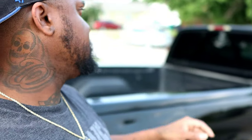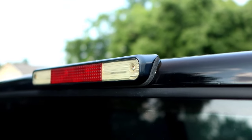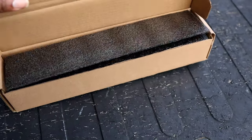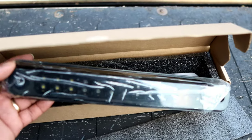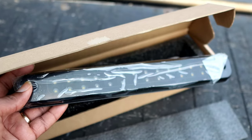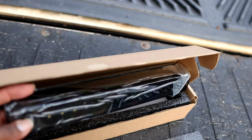Today we will be changing the third brake light on the OBS Chevy. This is probably the original — got to be the original. So let me show you the one we got off of Amazon. It's an LED joint. I'll leave the link for this one in the description. It was only like 30 bucks. It's an LED light, should just kind of be plug and play. So we'll remove that old 30-year-old third brake light and put this one in. Y'all think it's going to be fire? Let's go.